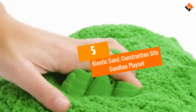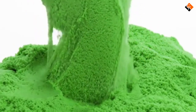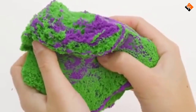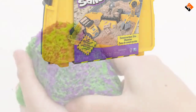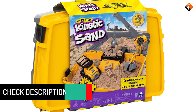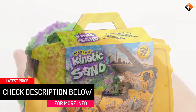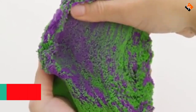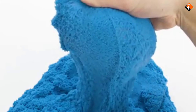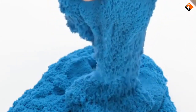Starting at number 5, we have the Kinetic Sand Construction Site Sandbox Playset. This portable Kinetic Sand playset comes with its own sandbox, which doubles as a carrying case for the sand and accessories. The set includes 2 pounds of Kinetic Sand in a classic tan color and with a polydimethylsiloxane coating. This coating gives it a soft texture that sticks to itself, so kids can easily create sand art, build castles, or play with the toys and molds in the set. Accessories include a crane with a wrecking ball, a sand bucket, and a dump truck with brick molds, so kids can create little bricks for building.